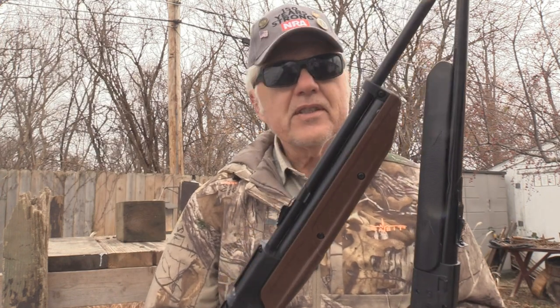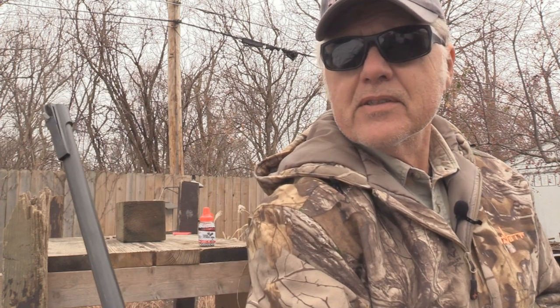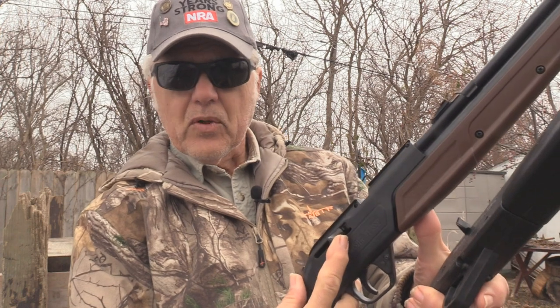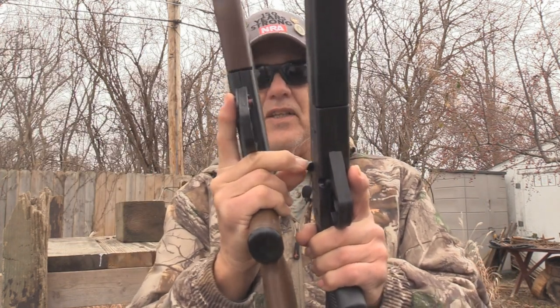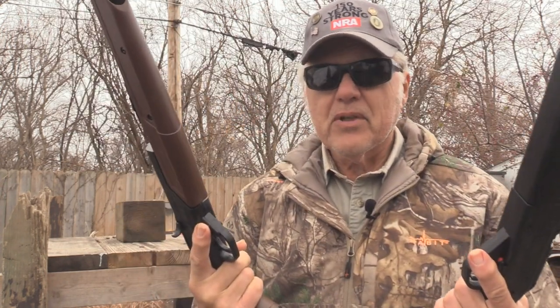The Crosman is elevation-only adjustment — that's it. As far as a white dot goes, I painted one on there. I put some acrylic white paint on it like I've done with some of my others, and it works pretty good. As far as the bolt goes, I think the Crosman has got the better bolt. The Daisy's bolt has kind of a flex to it — it's almost like it will break at some point. The Crosman's is much sturdier.